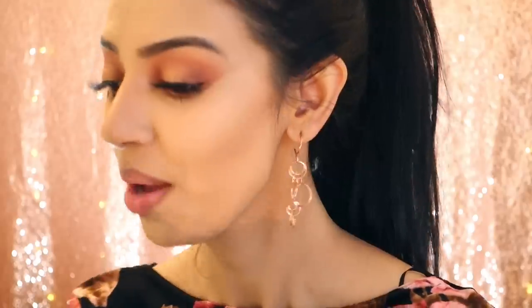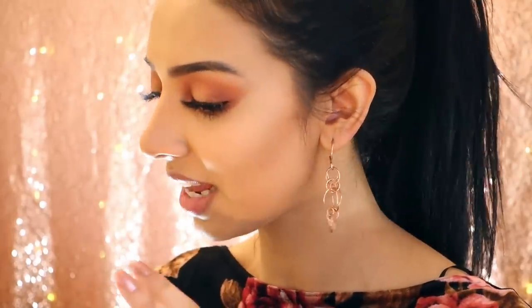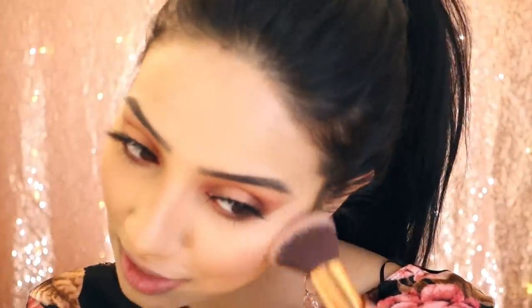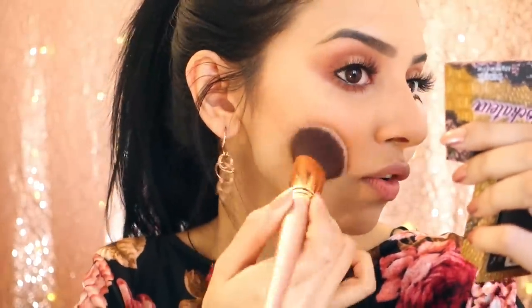For cheeks I'm going to be using the Hula Rocketeer blush — I've never used it before but it's absolutely beautiful and rose gold. I'm just going to take my blush brush, tap off the excess, and apply it. I really love putting blush on the apples of my cheeks because it makes my cheeks look a lot fuller. I love this blusher — it's got a really nice sparkle, nothing too chunky or crazy.